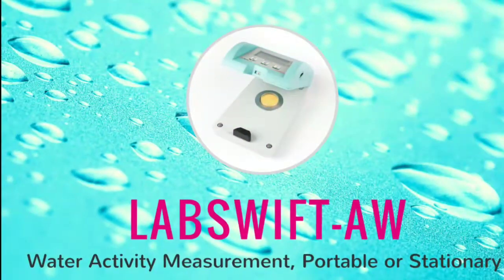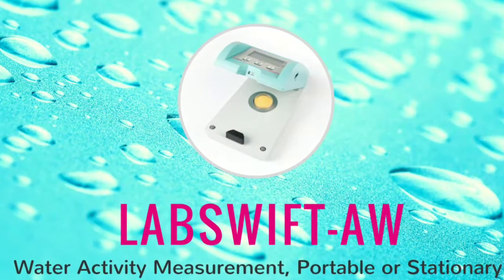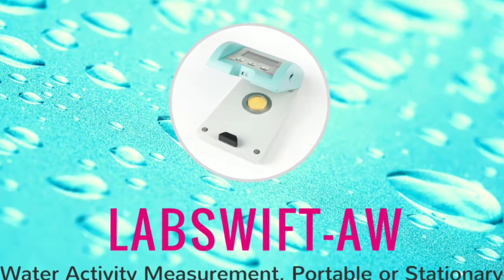Nova Zena's Lab Swift AW is a portable measurement instrument for accurate and fast water activity determination.